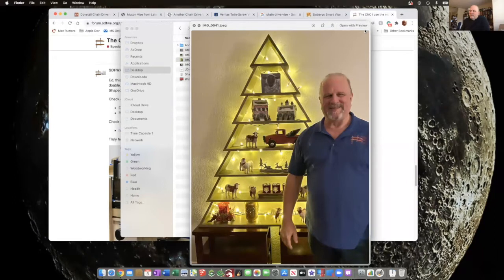I established the height, number of tiers, depth, and so on, then moved to a full-size drawing on a large piece of cardboard. From there I was able to measure the angles and determine that the best angle was 58 degrees — they were all 58 degrees, plus or minus, on my drawing.